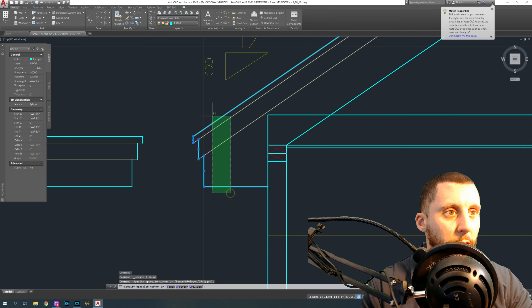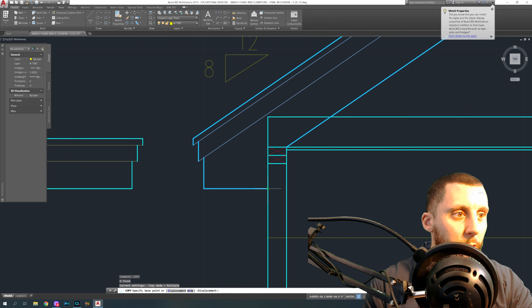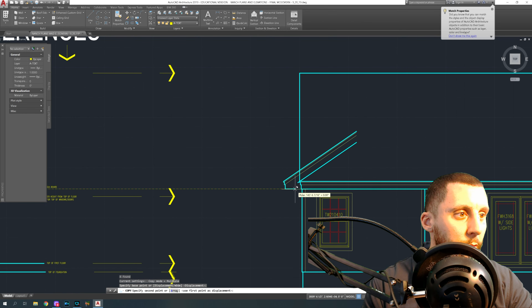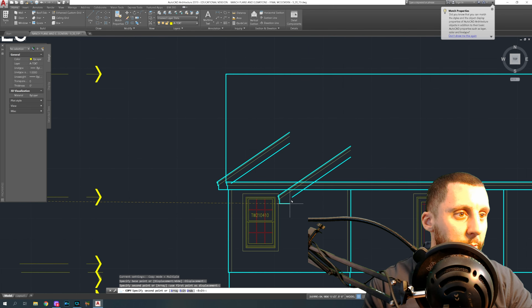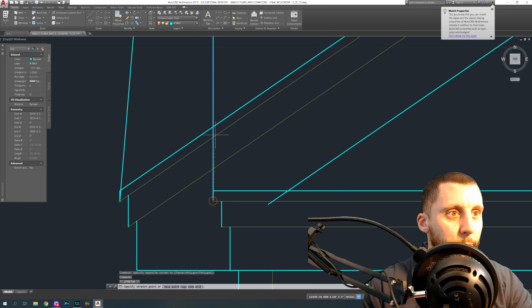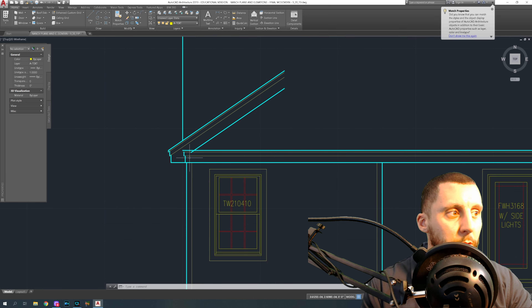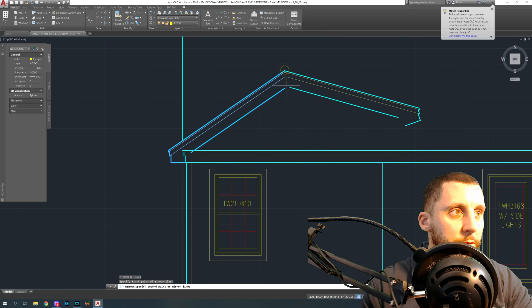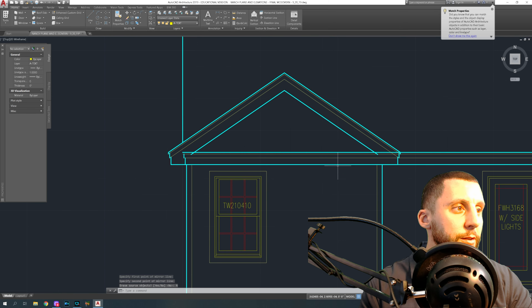I'm going to take these lines, those lines, and this line, and copy that from the wall — the outside of the wall — and bring that across until it hits the outside of the wall, staying on the green line. It's not going to be this corner, it's going to be this one here — that's the outside of the wall. Now we've got to clean it up. Let's mirror this over — from this point to this point — and when it asks do you want to erase the source, say no.